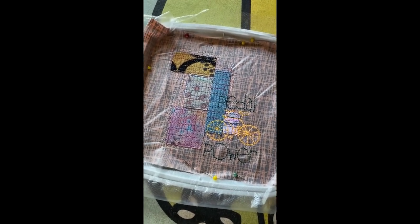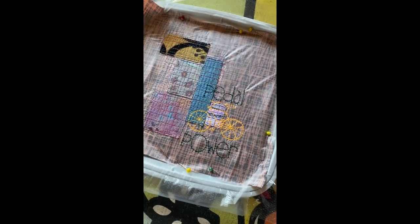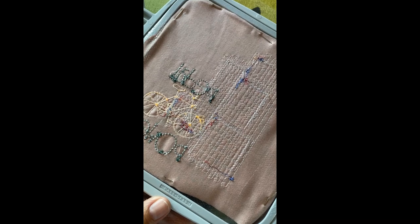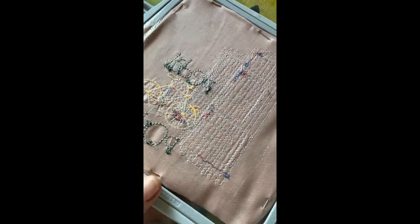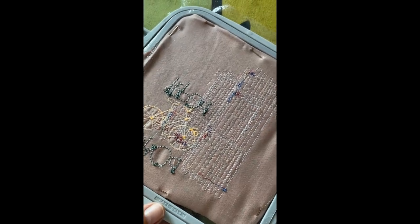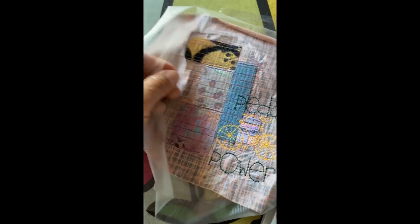My first experiment with the Thermofilm stabilization is finished and I'm ready to unhoop. Everything looks fine from the front, and the back of the hoop also looks fine. I'm supposed to be able to iron off the Thermofilm after unhooping. First I'm going to tear off as much of the material as possible — including the Solvy foil on top — and then I'll get back to you.